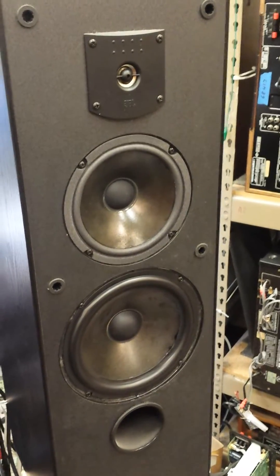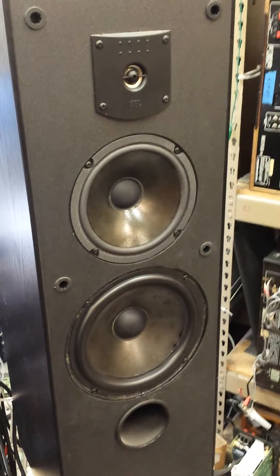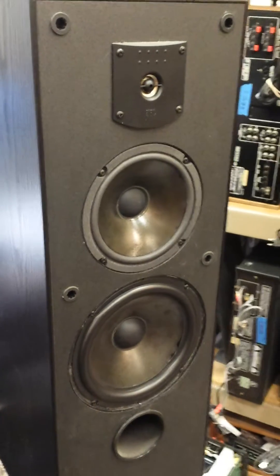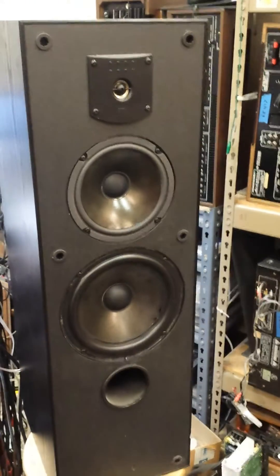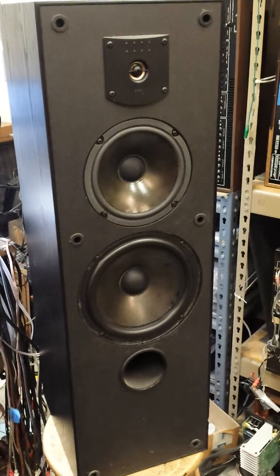And so what happens is, under high stress, the cone loses its shape and it warps and it makes a horrible noise. And this is an example of one of those speakers where that actually does happen right near the limit.